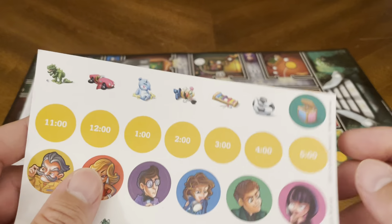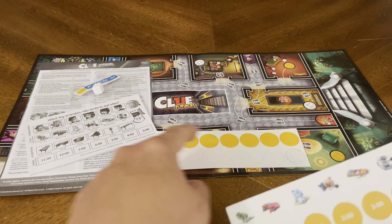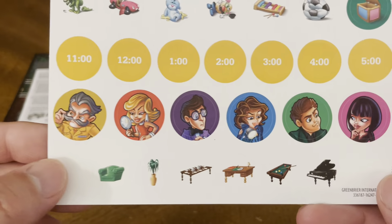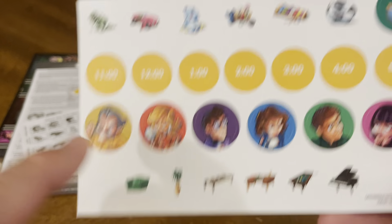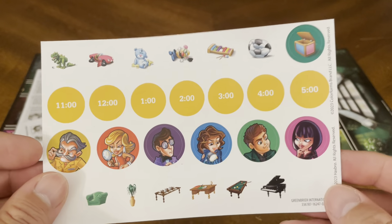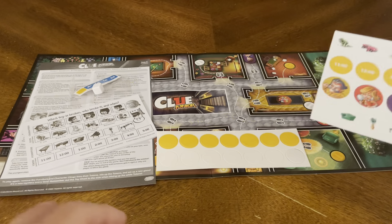Last but not least, you also have the stickers that go on the tokens. The yellow stickers go on the yellow dots, and the characters go on the white ones. These are clings that go in each of the different rooms, indicating where clues are coming from. There's also a mystery box — not sure what that's for, but we'll read the instructions and I'll teach the kids how to play.